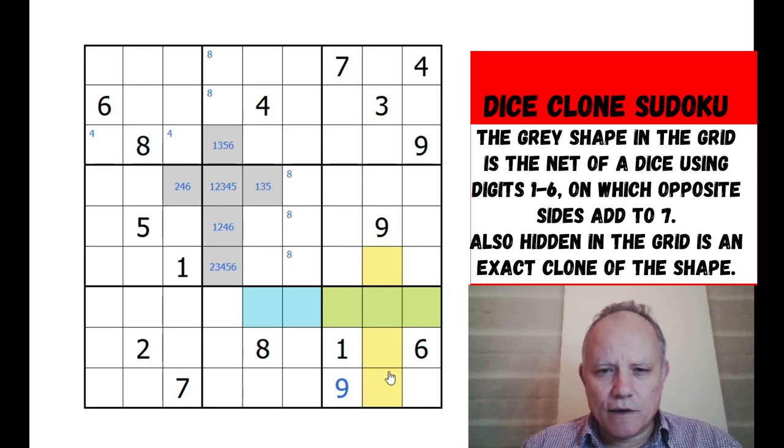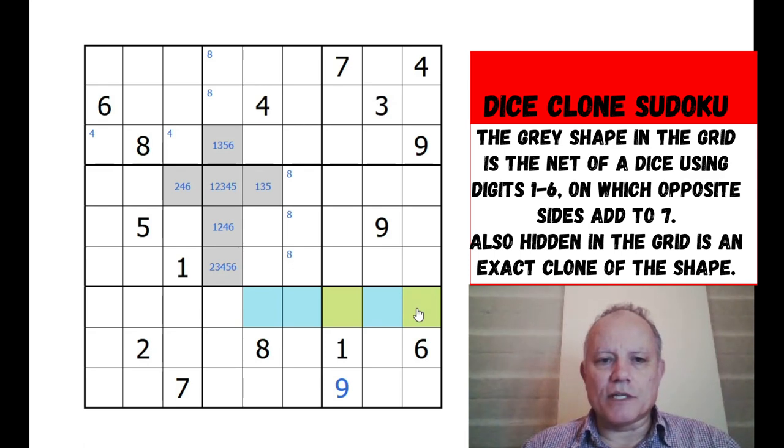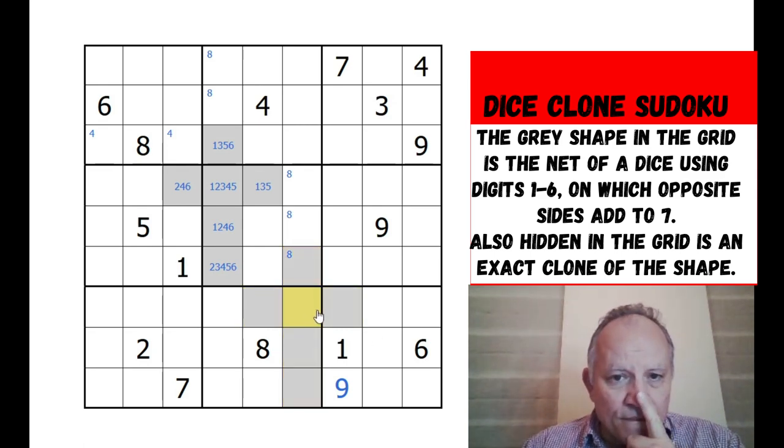I don't think it can be... no it can't. Three wouldn't be on this row so three and four would have to be in those two cells - that's possible so far. But where are you going to put one and six in these four? Can't do it, because one and six are both in this box, so one of these two would have to be one or six. So that is the last alternative shape eliminated - by elimination this must be the hidden clone!